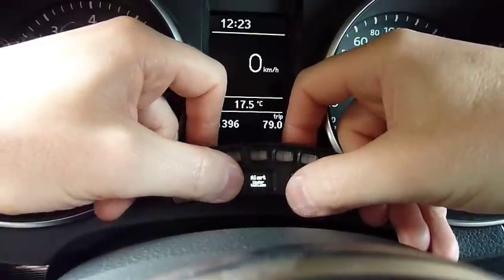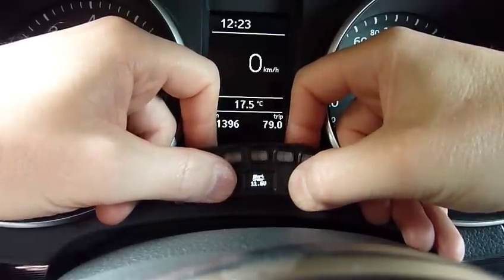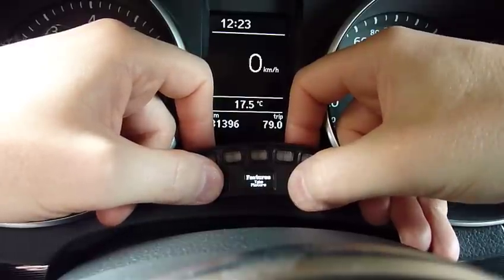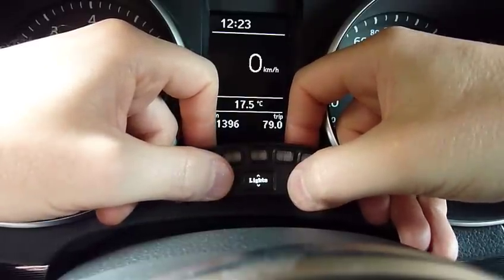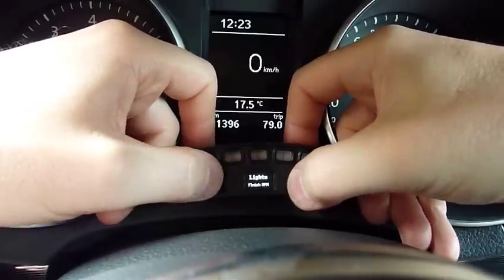I'm navigating through this going up and down, then going to the right to go deeper in, and left to come out of the menu. In the lights menu, you've got the start RPM and the finish RPM for the lights.